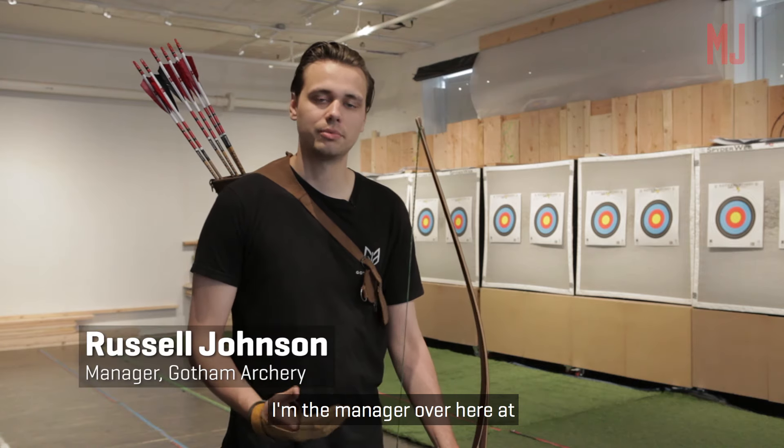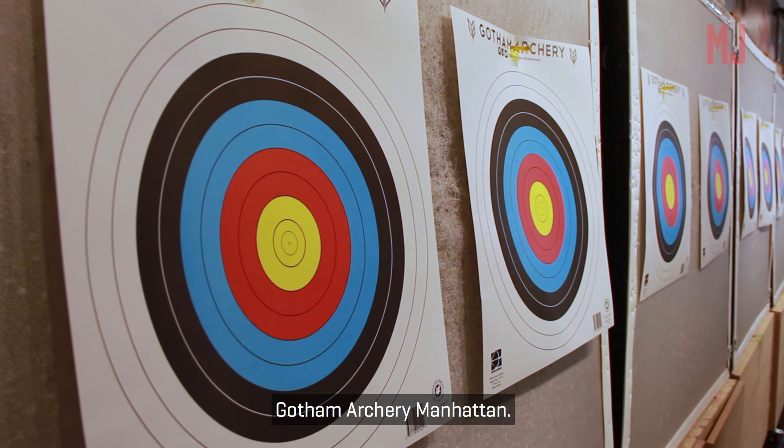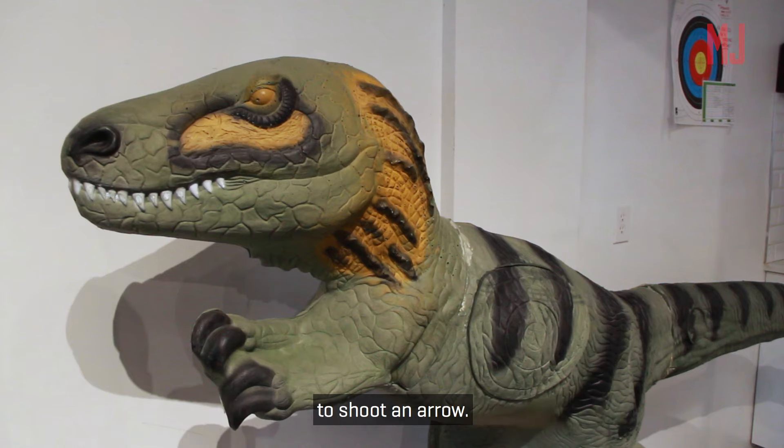Hey, what's up? My name is Russell Johnson. I'm the manager over here at Gotham Archery Manhattan. I'm going to be showing you the correct way to shoot an arrow.